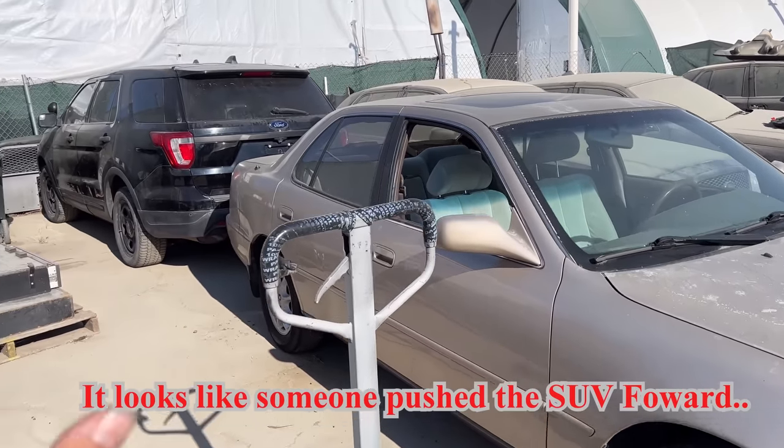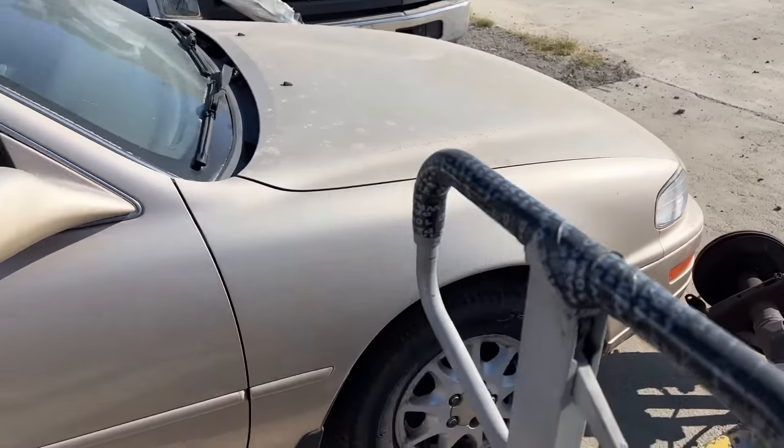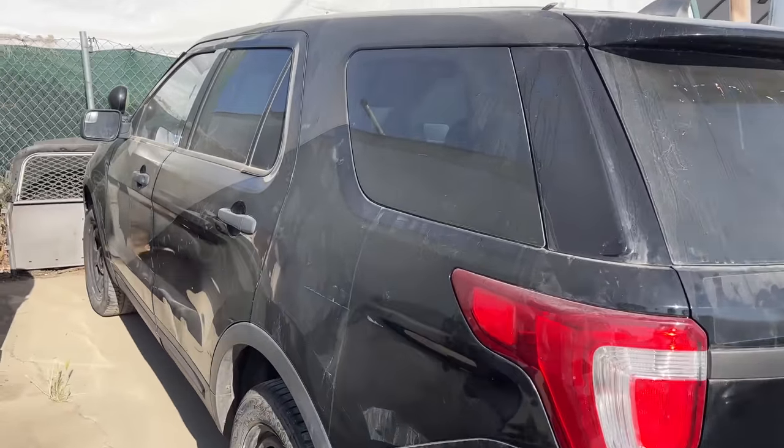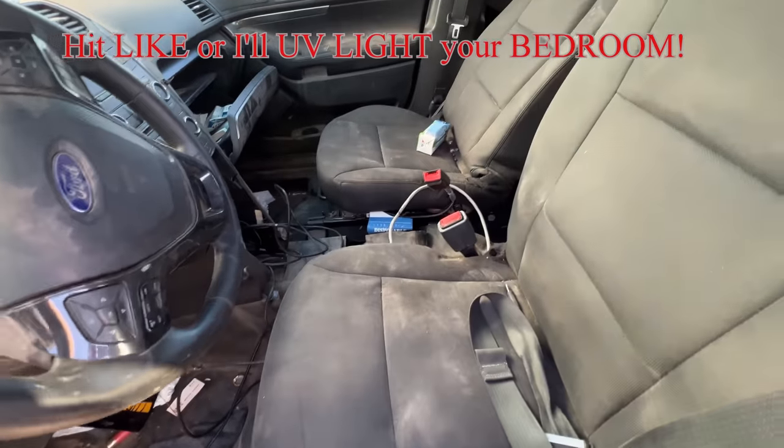Okay, so now it's the next day. It looks like somebody pushed that CV forward and put this piece of junk here — I don't know whose this is. Let's go ahead and continue our search. You can't even see the stains in the daytime.